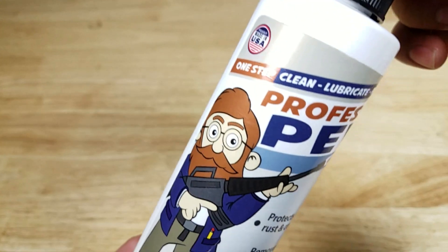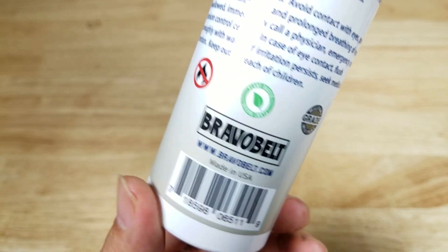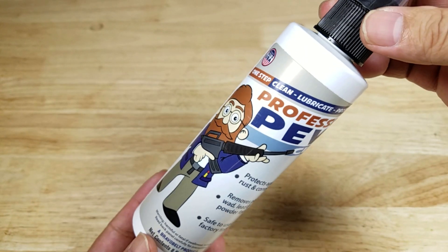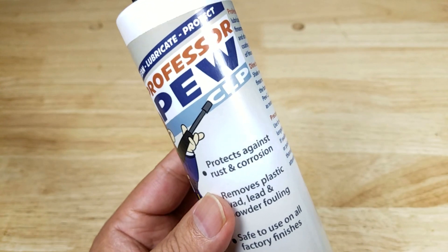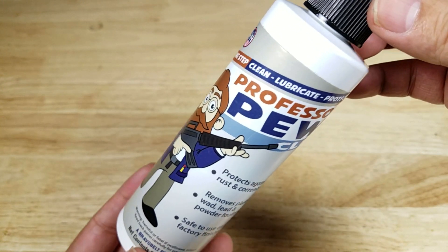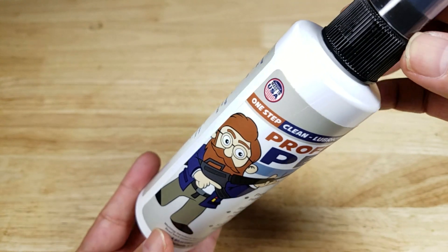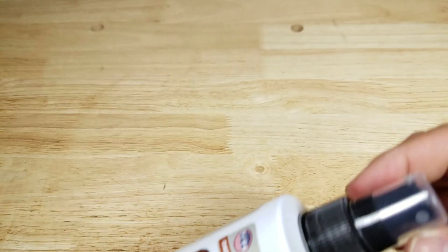This has been Professor Pugh from the great people out at Bravo Belt. If you're looking for a new gun cleaning solution that's less harsh, plant-based — soybean to be precise — it still cleans really well and you can clean, lubricate, and protect. This might be a great option for you. If you want to purchase Professor Pugh, make sure you check out the link in the description below. Thank you for watching — I'll catch you in the next video.